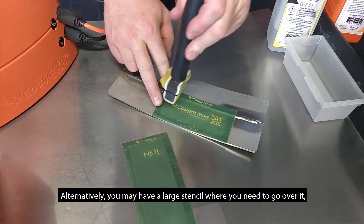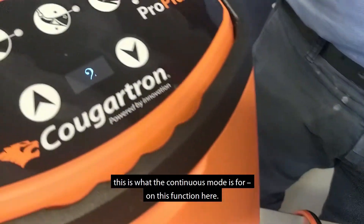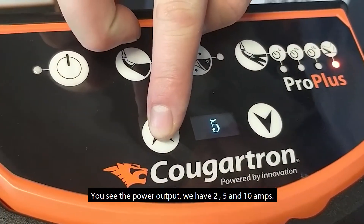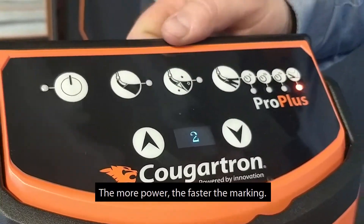Alternatively, you may have a larger stencil where you need to go over it. This is what the continuous mode is for on this function here. If you see the power output, we have two, five, and ten amps. The more power, the faster the marking.